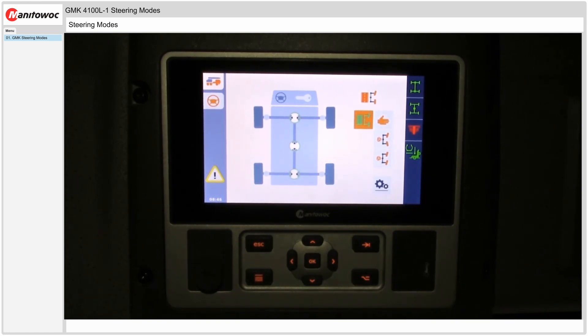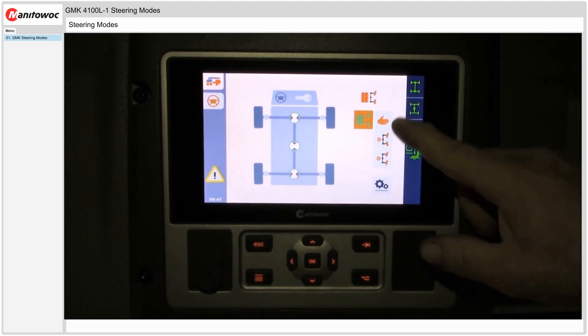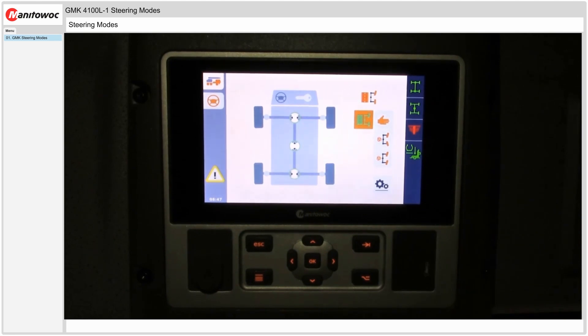Please keep in mind that to select a different steering mode you must be going less than five kilometers per hour or three miles per hour for these icons to be live and for you to be able to select a different mode.